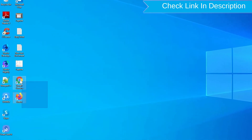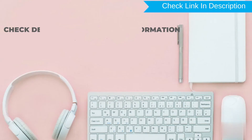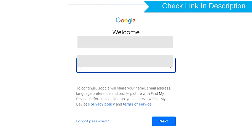Take another phone or PC and open any browser. After that, visit Google Find My Device — we provide the link in description. Check description for more information. Sign in using the Google login credentials which are used on your phone.